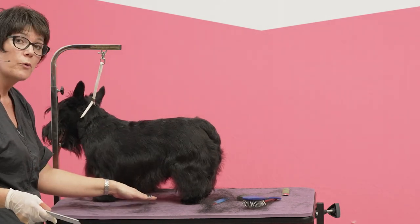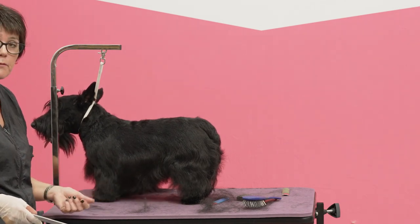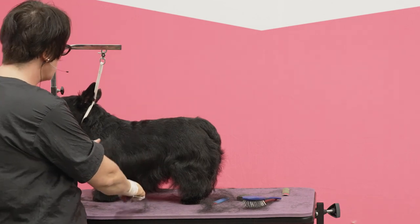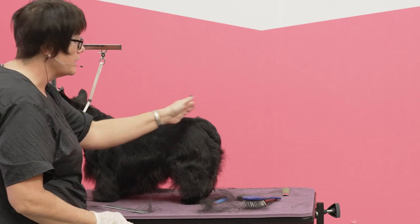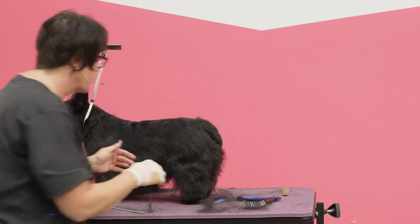Moving your tuck up forward, leaving hair on the front of your back leg and the back of your front leg — those are the ways that you can take this profile and make it shorter. Also leaving more neck, moving your neck back and your tail forward are also going to be ways that you can help improve the profile.